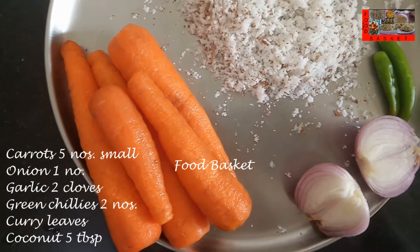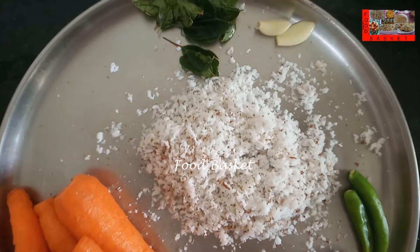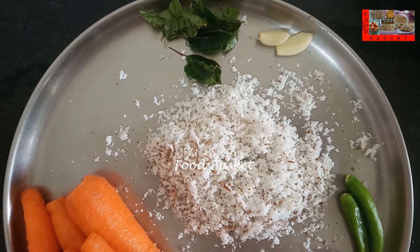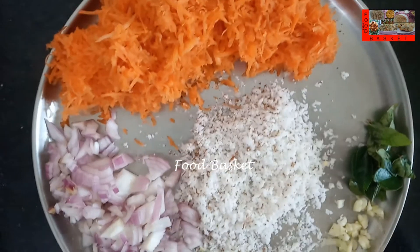Here I have taken 5 small carrots, 1 onion, 2 green chilli, 2 cloves of garlic, a few curry leaves and 5 tbsp of grated coconut. I have grated the coconut. I have finely chopped the onion, garlic and green chilli.